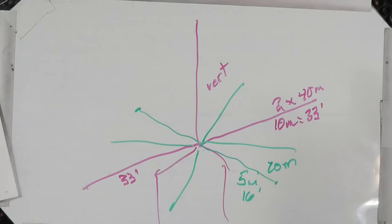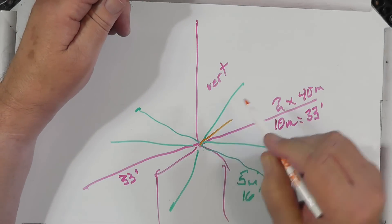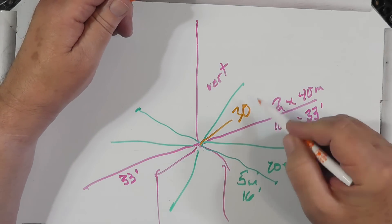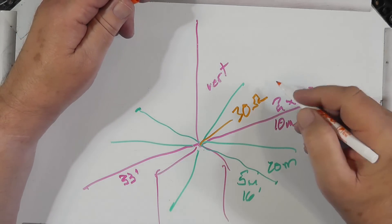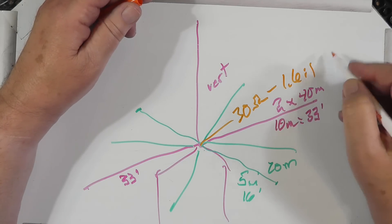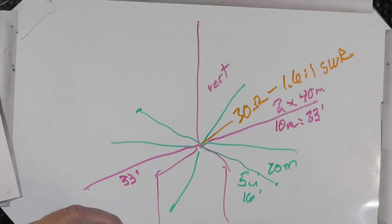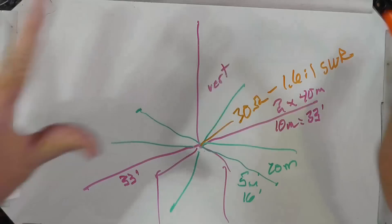Usually these are drawn out straight, but they don't need to be. If you lower them just a little bit, you can raise the feed point impedance a little bit. The feed point impedance of a classic vertical is about 30 ohms, which is about a 1.6 to 1 SWR, and you use your transceiver's built-in antenna tuner to take care of that. There's your vertical antenna.